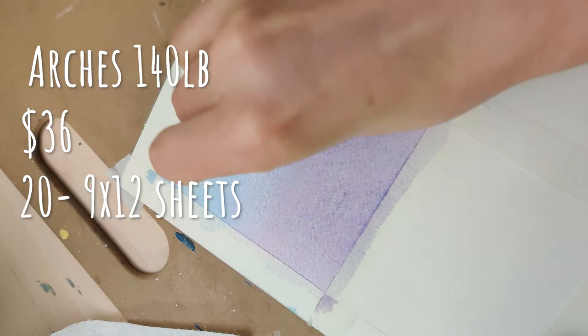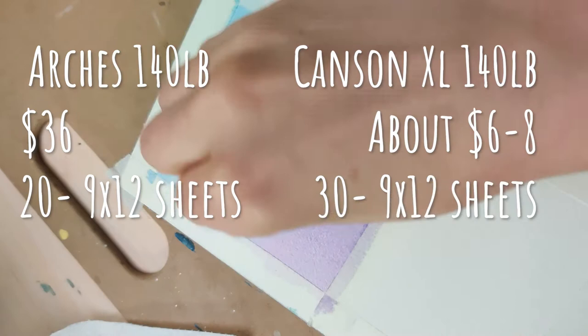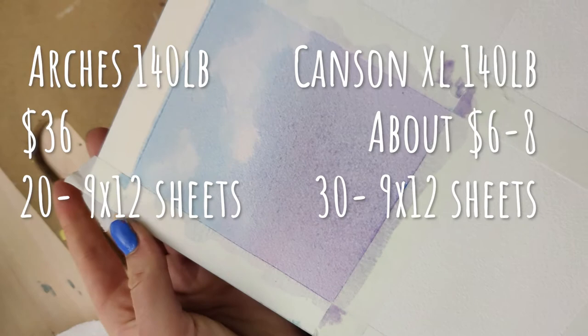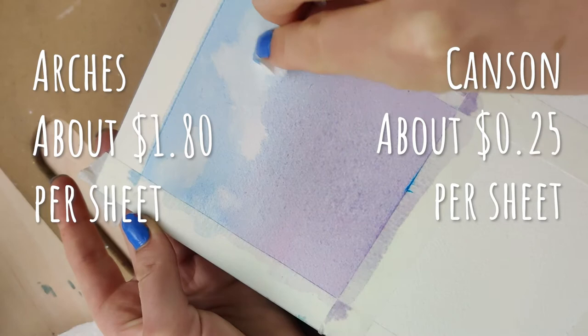Normally I purchase the Canson XL, which is my favorite paper. It's also 140 pound cold pressed and it comes in packages of 30 sheets for 9x12, ranging between about $6 to $9 depending on where you buy it from. So you get a lot more for a lot less. Canson has been my go-to for quite a while and I'm really curious to see how it stacks up against the Arches.